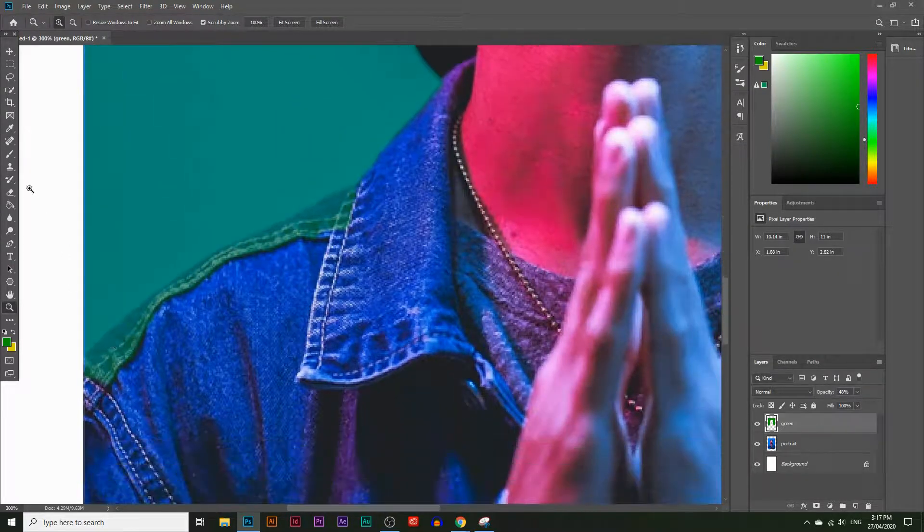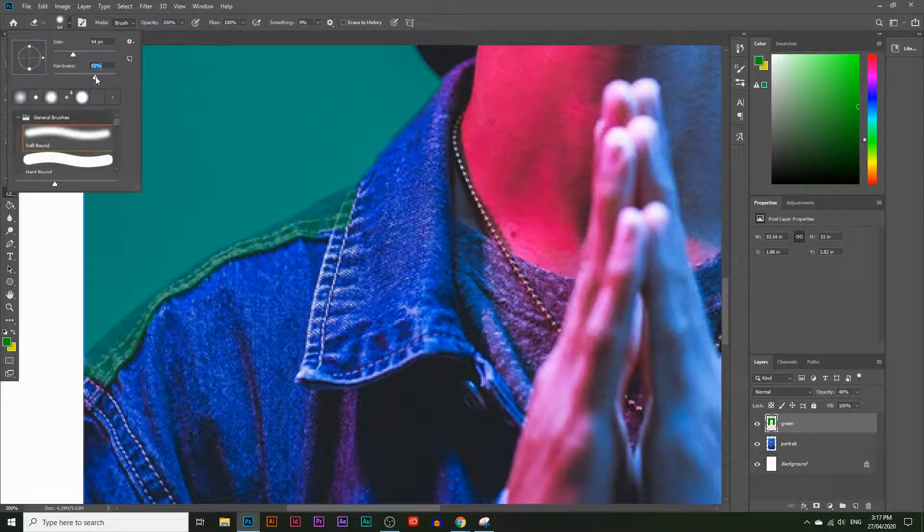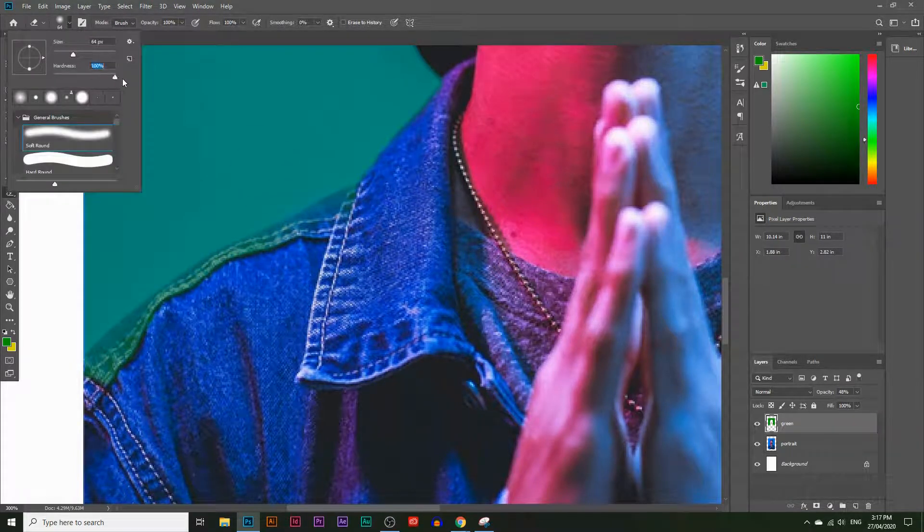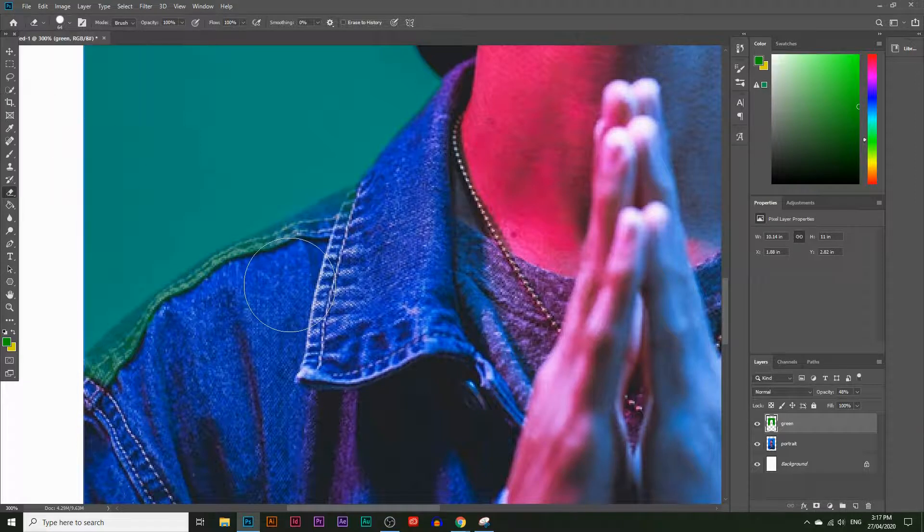I'll take the Eraser Tool and increase the hardness to 100%. At zero percent the edges are quite soft, but at 100% the edges are really hard — that's what we want for a clean crop. Let's erase all those green bits around his jacket.